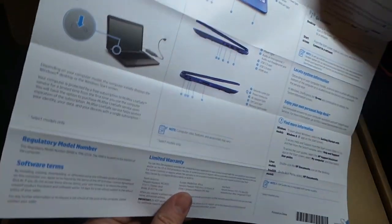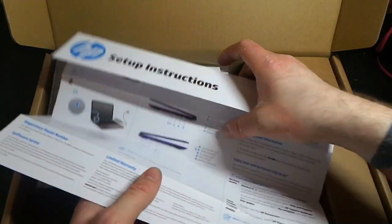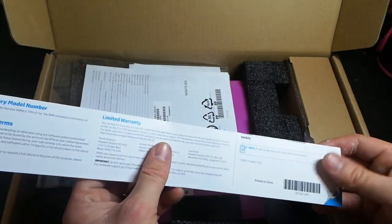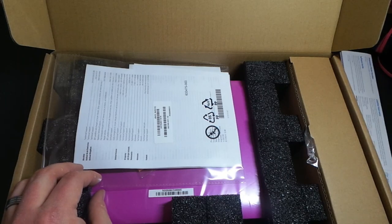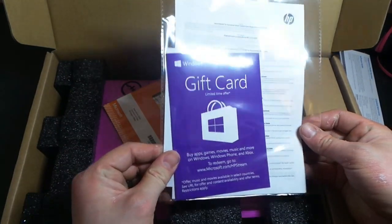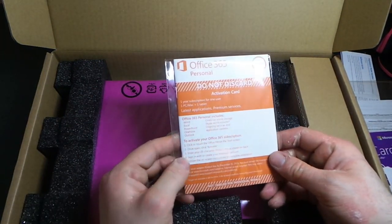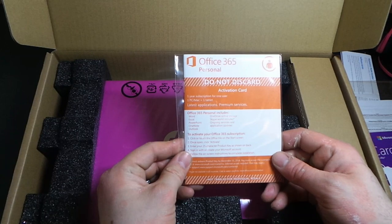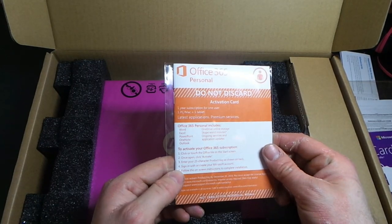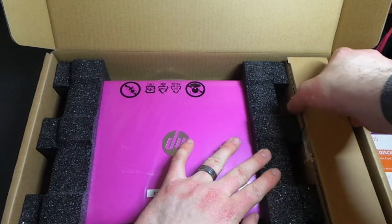This looks complicated — plug in, turn on. It's not going to be as quick to set up as the Chromebook. I've got a gift card for Windows — no idea what that's for. And a year's worth of Office 365, which is a pleasant surprise. I think that's worth like 60 quid.